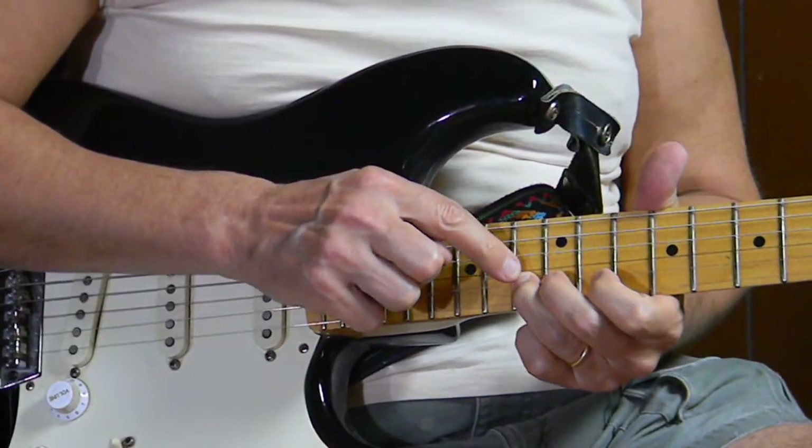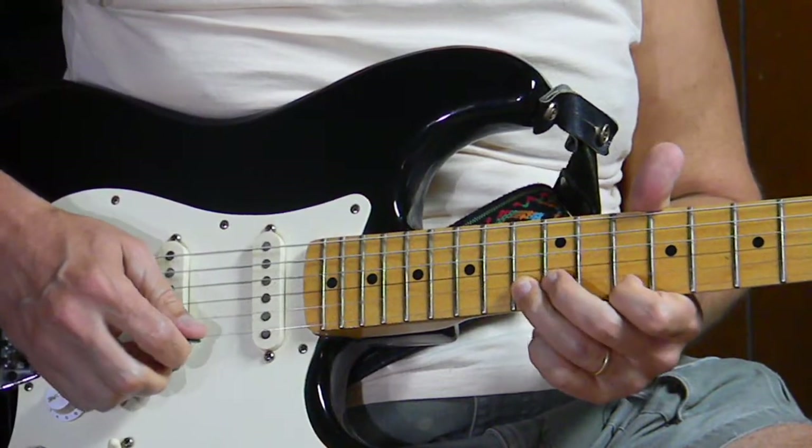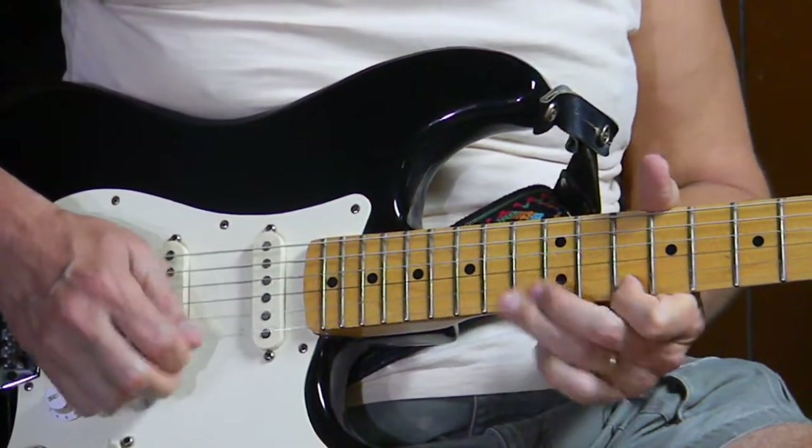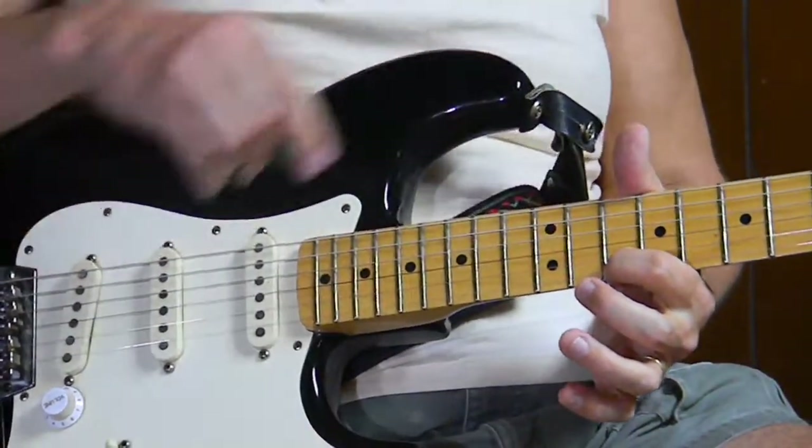I'm pulling off back to that D note on the first string, 10th fret. Now we're going back to the second string, 13th fret, and then back to the first string, 10th fret.